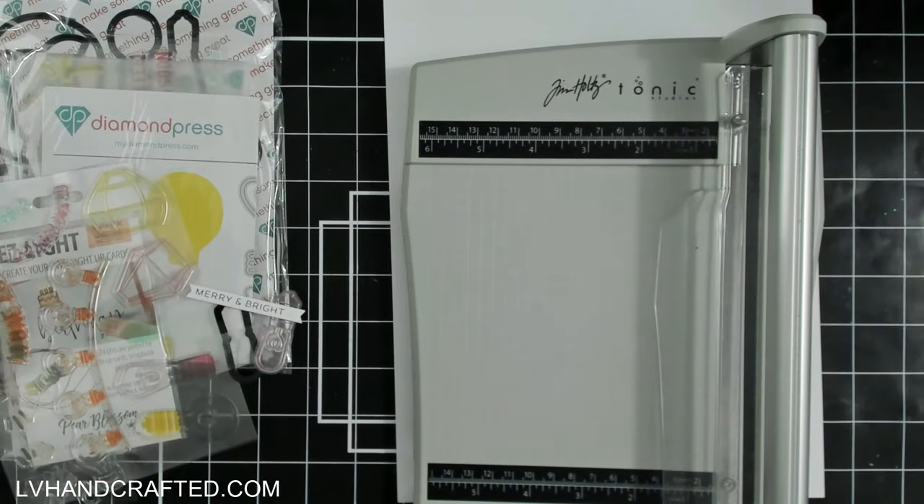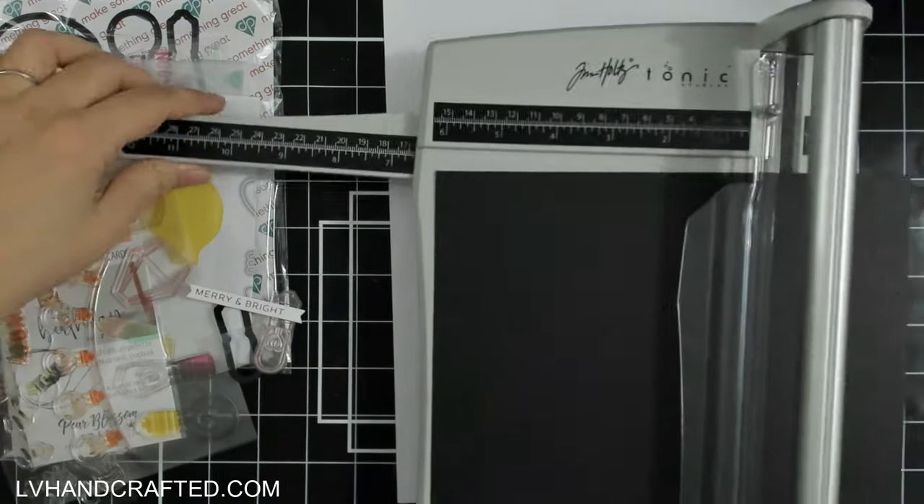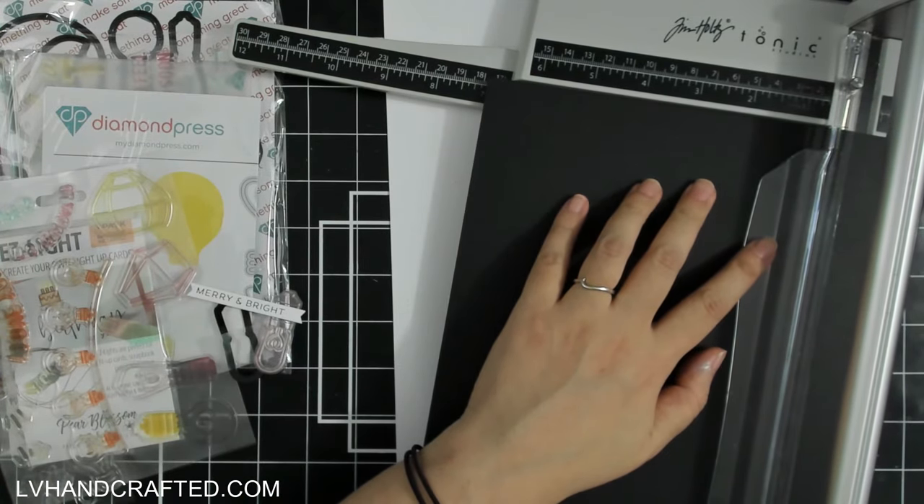Hello and welcome to the Pear Blossom Press YouTube channel. My name is Lynn, or LV Handcrafted here on YouTube, and today I am going to make some Christmas lights.